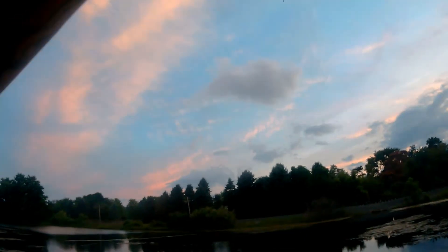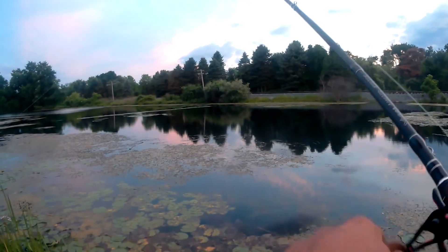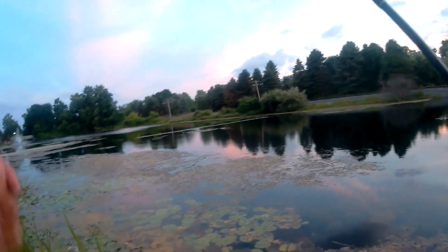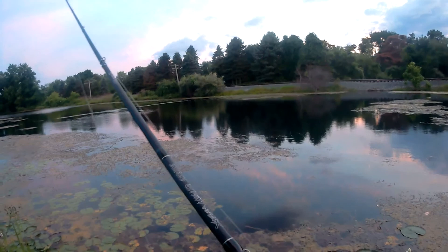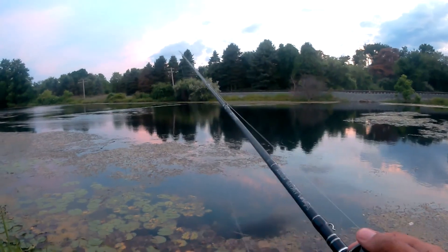There's one! Get out of there — nope, you don't. I'll keep this tension all day. I broke him off. That was my first bass out of here. I tried so hard not to break him off too.